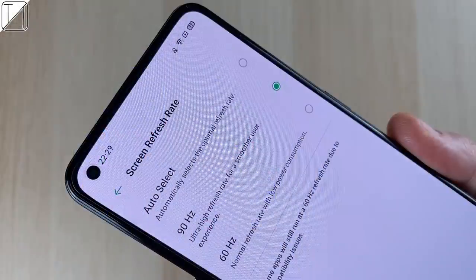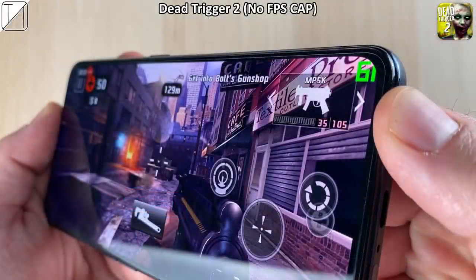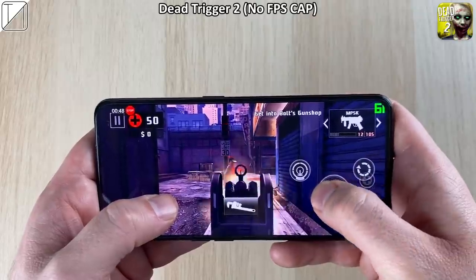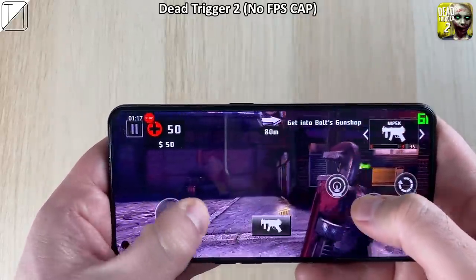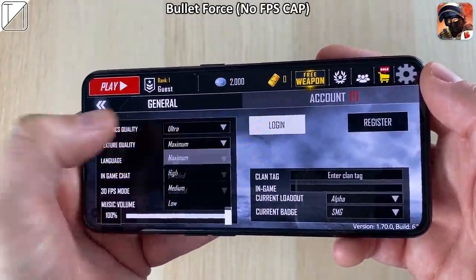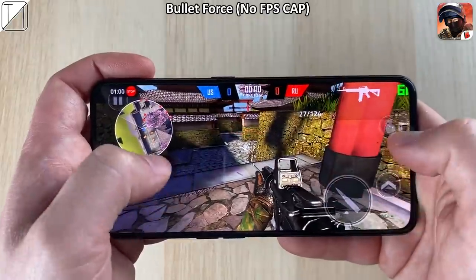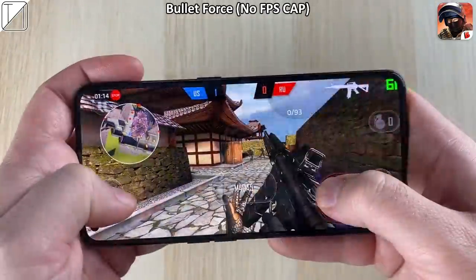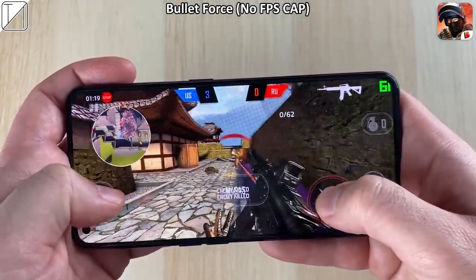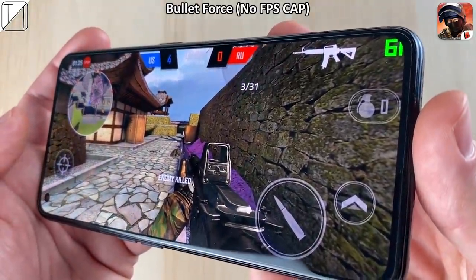I think the Ace 2 has it right with 90Hz at this price point — 90Hz is more than enough, you don't need 120Hz. 90Hz when gaming would be great, but for some strange reason, even though this is said to be a gaming-centric phone, Oppo is clocking it at 60Hz no matter what you do. I played many different games — Dead Trigger 2 and Bullet Force have no frames per second cap, and yet they are capped at around 61 frames per second. Using an overlay from my computer for accurate results, the Red Magic 5G got both these games at 144Hz — no problem.